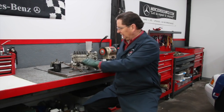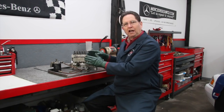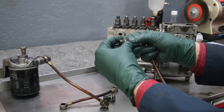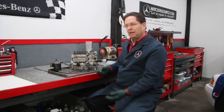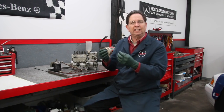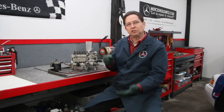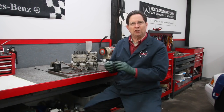The only problem you run into when these get old and they've been worked on a lot is the sealing rings. There are little aluminum sealing rings that seal the banjo fitting from leaking when you tighten the banjo bolt down. When these sealing rings get crushed — usually from over-tightening — or they get old and start leaking, you can start sucking air into the system and the diesel starts running weird.